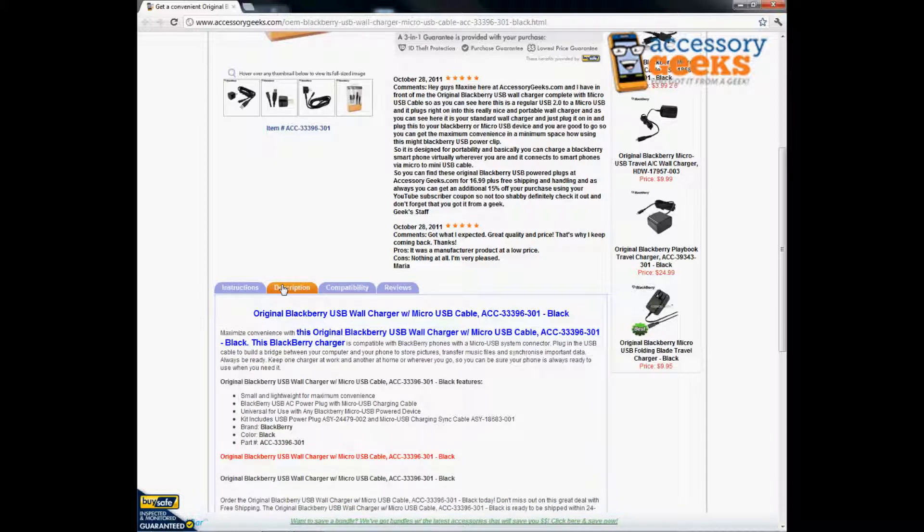It does come small and lightweight for maximum convenience. You definitely don't want to have to carry around a big large cord to plug in your BlackBerry. It has a BlackBerry USB AC power plug with Micro USB charging cable, universal for use with any BlackBerry with a Micro USB powered device.